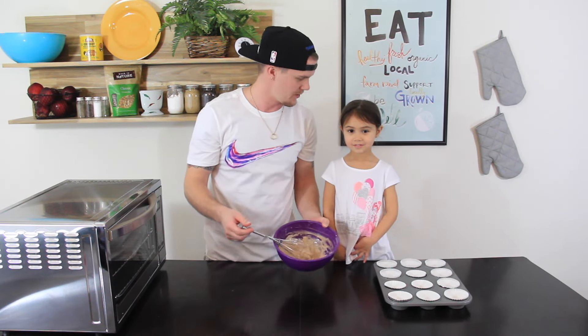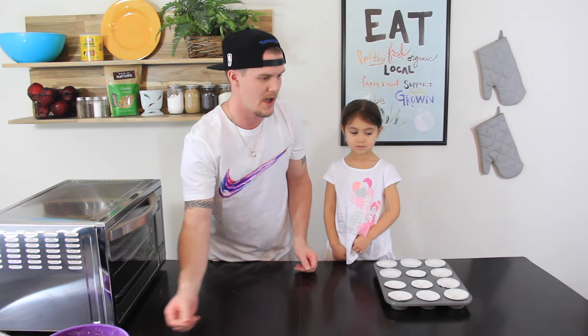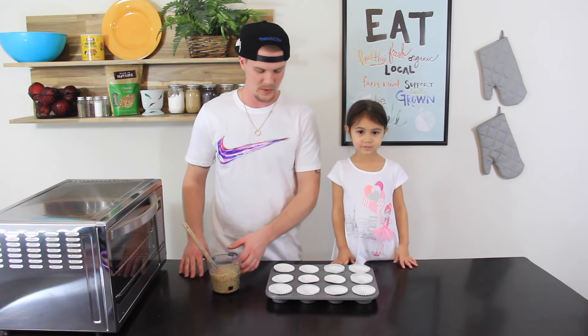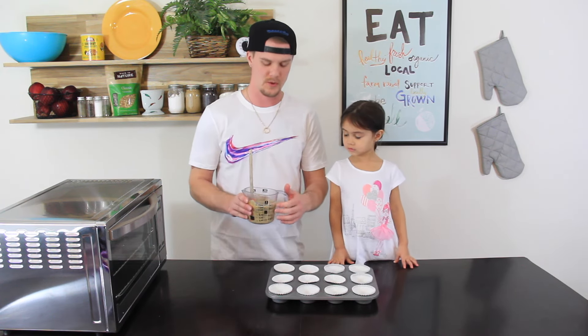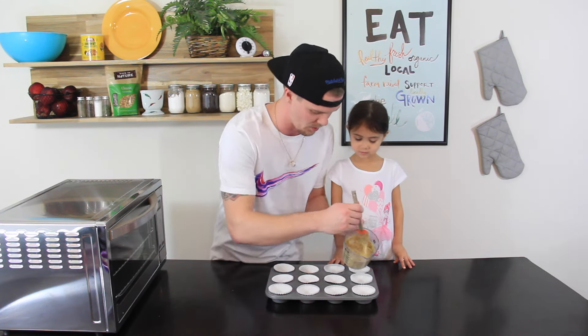Now that the frosting is thoroughly mixed, what we'll do is cover that, put it off to the side, and then we'll get our batter and start pouring it into the cups. We'll put all the batter into a measuring pour cup, which makes it a little bit easier for pouring.